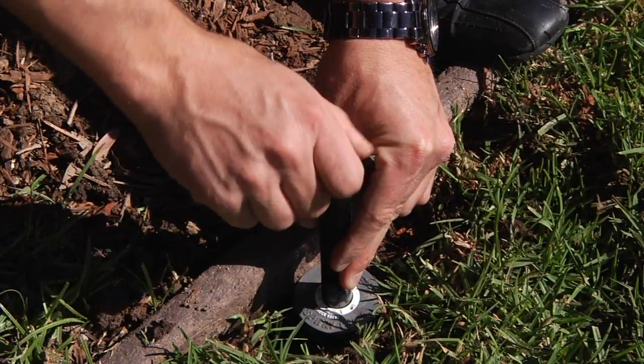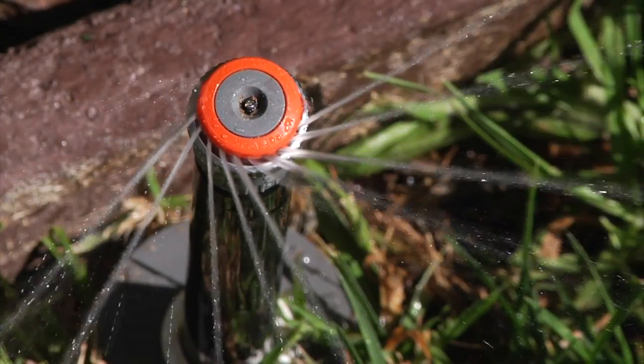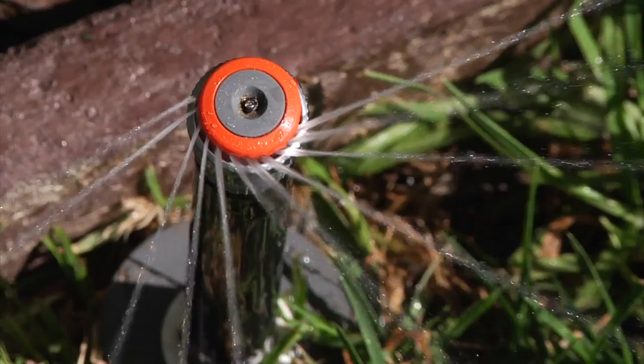Nearly 10 years in the field has proven that MP rotator technology lasts trouble-free for years, while providing efficient, low volume irrigation that will save water and money.